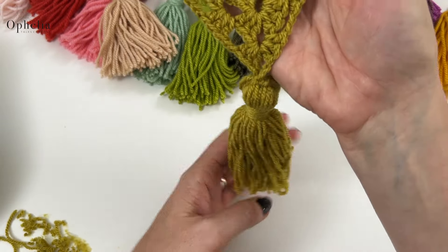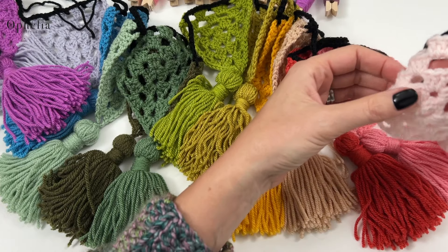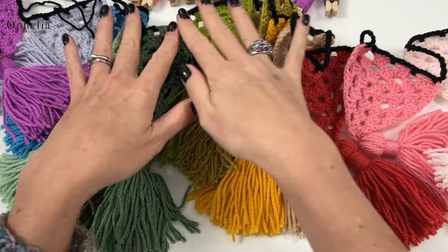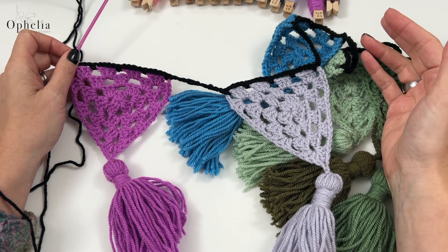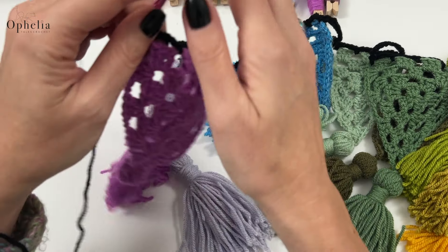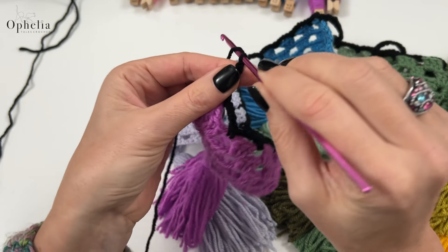Let's get started on assembling the garland. I started using black Wendy Supreme DK and made a longish chain of about a meter — that's what I always do to start a garland so I can attach it to whatever I want. Then I started attaching the triangles in color order, in the order they appear in the WD numbering. Between each triangle you do a number of chains — I decided to do 10 chains: one, two, three, four, five, six, seven, eight, nine, ten.